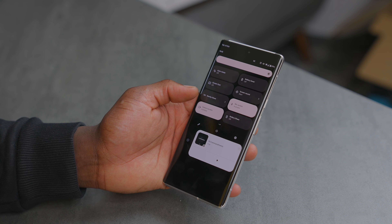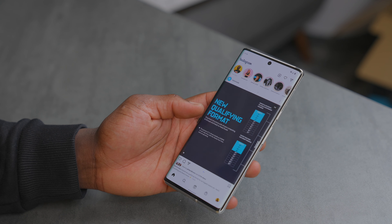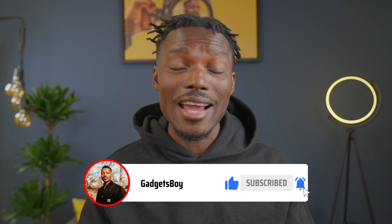Both offer smooth adaptive refresh rates — up to 90Hz on the Pixel 6 and up to 120Hz on the Pixel 6 Pro. The Pro uses LTPO screen technology, which can drop all the way down to 10Hz to save energy. Both are covered in Corning Gorilla Glass Victus, making them significantly tougher than the previous generation.